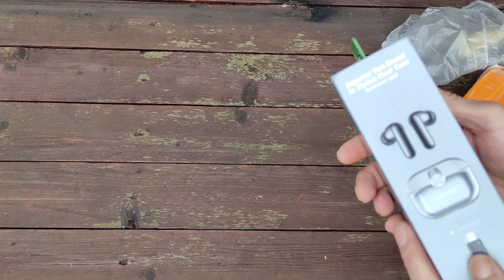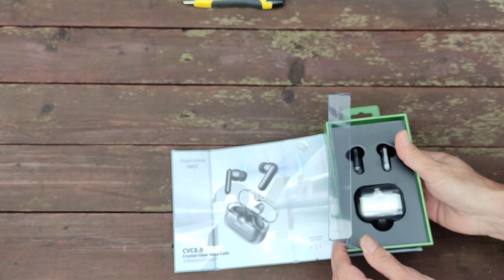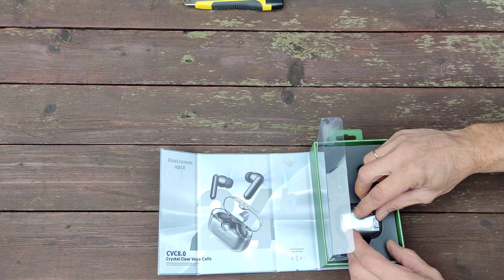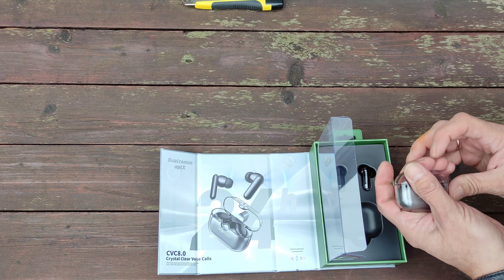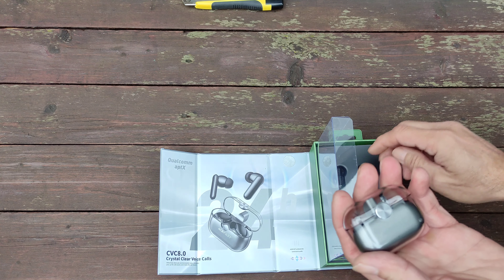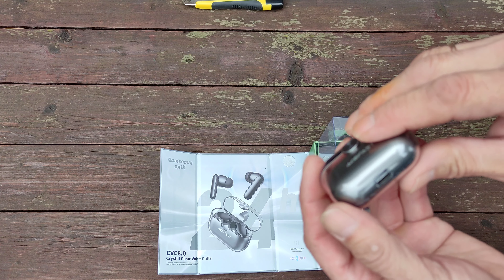Вот такая классная упаковка, можно смело дарить. Так мы и сделаем. Наушники премиум класса, диапазон воспроизводимых частот от 20 до 20000 Гц. Сейчас мы проверим качество звучания. Зарядная коробочка, футляр. Разъем типа Type-C.